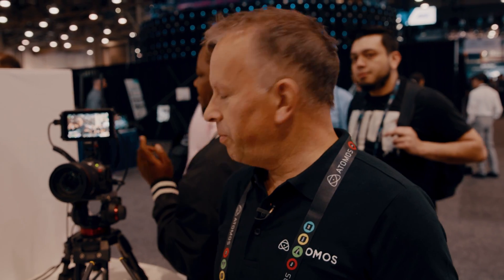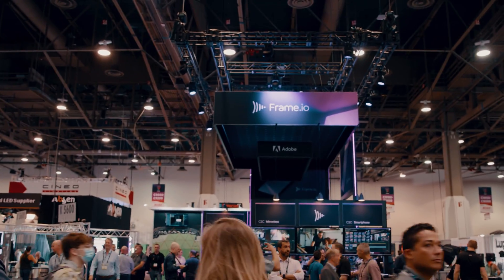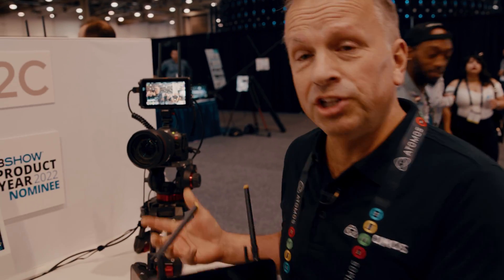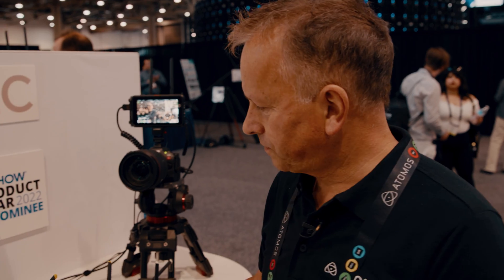Yeah, exactly. So what we're doing with all the cloud services, we've got Atomos Cloud Studio, which is a suite of cloud services that you can hook into from this device. We've just launched as a Frame.io camera to cloud partner for the show. They've got a booth directly opposite. And this is the camera to cloud setup here. Either of our new connected devices can be the portal to camera to cloud via Atomos Cloud Studio. Both of our products now have the capability of being able to record two files simultaneously.